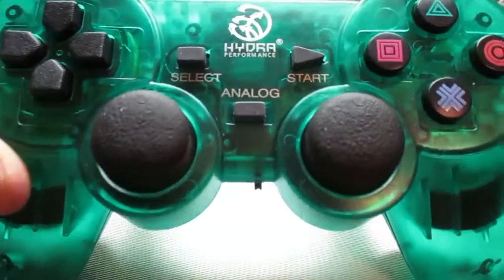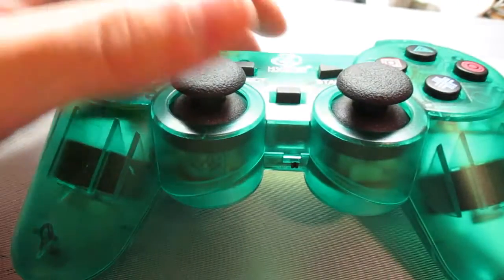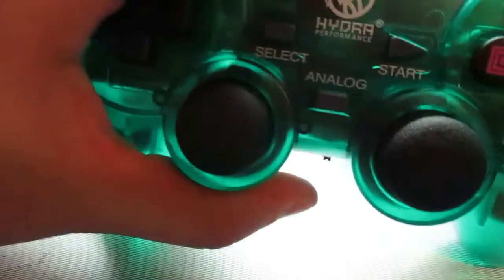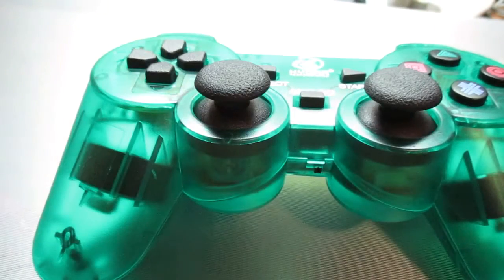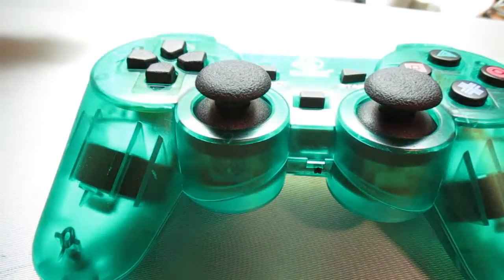So today on the first episode of Controller Chaos, I give to you, for $12 off of Amazon, the Hydra Performance PlayStation 2 controller. The first thing you're going to notice is that this is a dual-stick controller, but the big thing is that it's wireless — it takes two double-A batteries, and naturally enough the power switch is down there on the bottom.